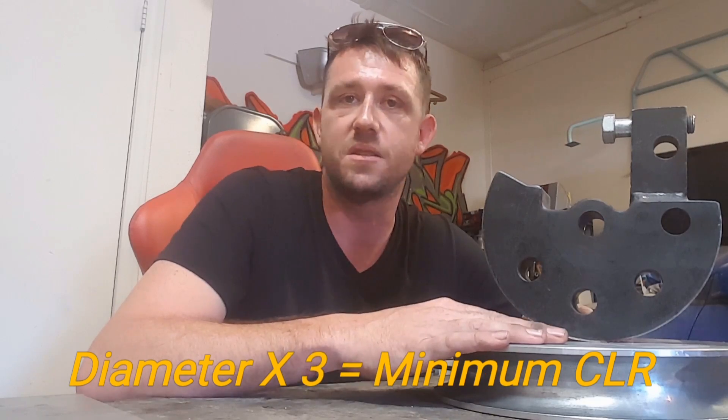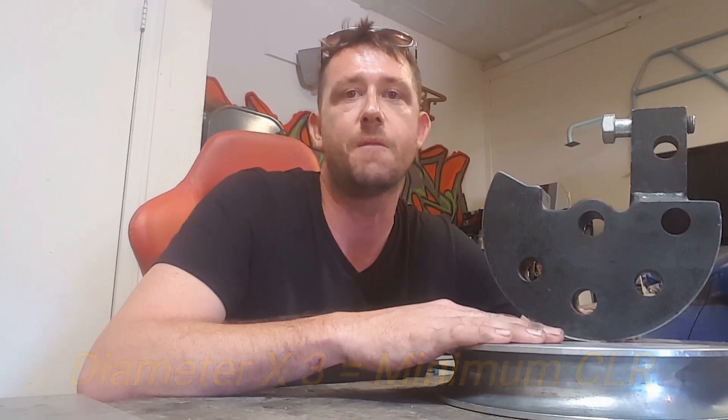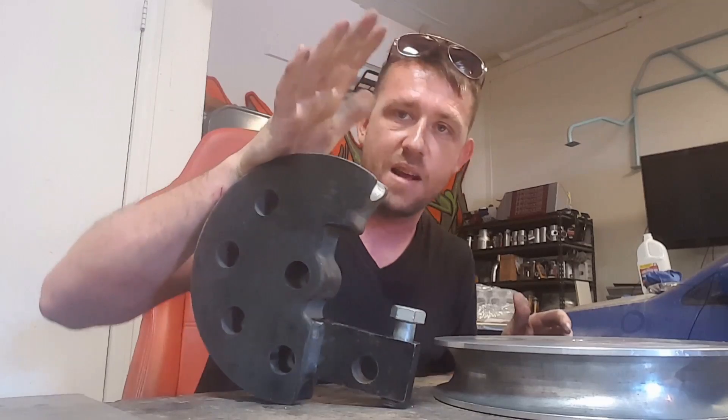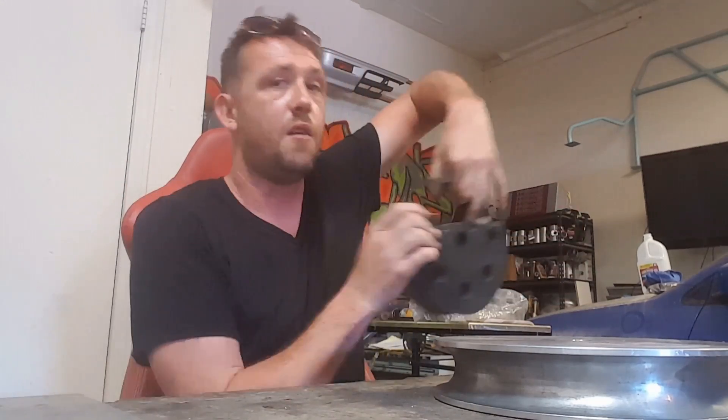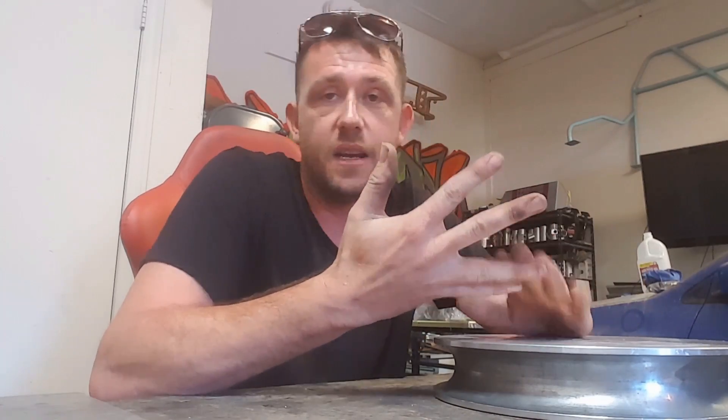Nine times out of ten, that's going to do it if they don't list the actual minimum centerline radius in the rule book. So in this case, I have my inch and a half die. This is for my JD Squared Model 3 and this is a 4.5 inch centerline radius. The other dies that I have for my JD Squared all follow the minimum centerline radius rule — it's a safe bet. You can do things like build bash bars, tube chassis front ends, and all the rest of that stuff.